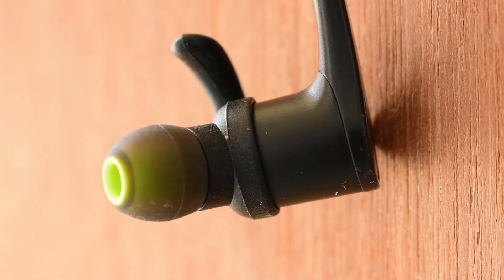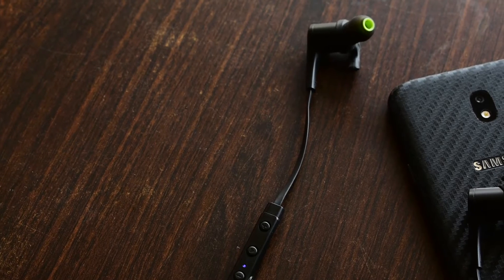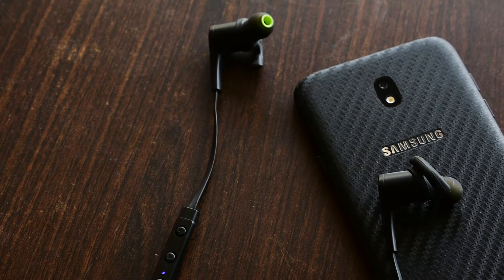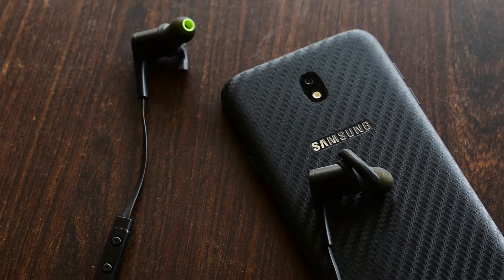Today I have got in my hands Bluetooth earbuds from Soundpitch. It is a Shenzhen-based audio company, and we have earbuds from this company called the Soundpitch Q2L.